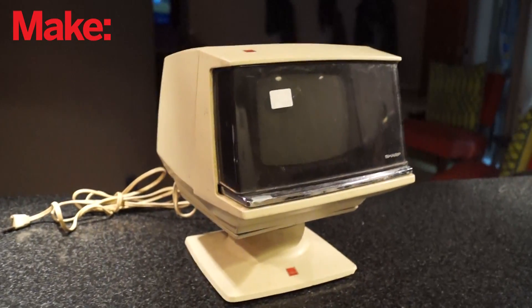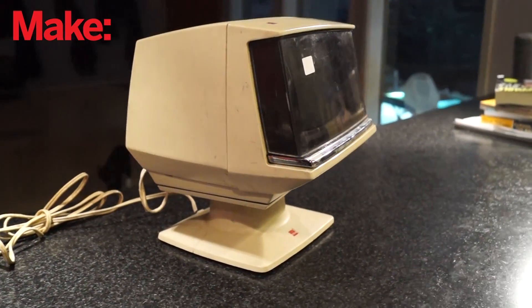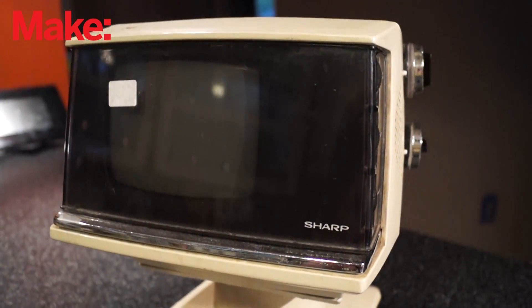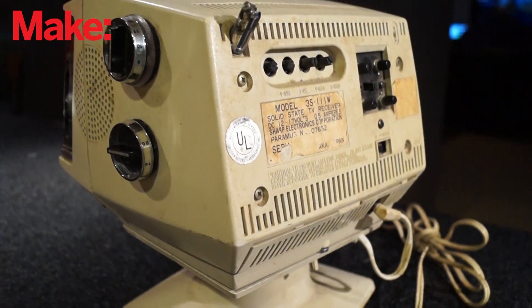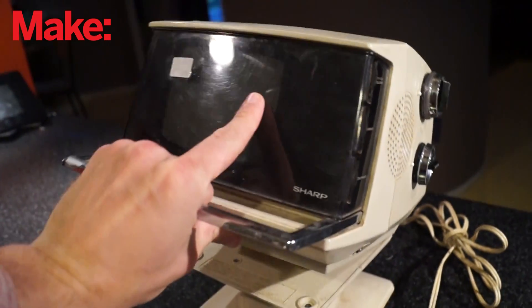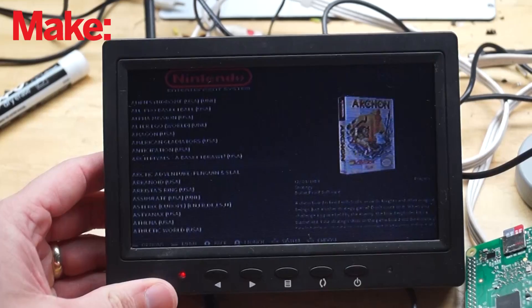I picked up this retro television the other day — it's just a tiny little portable thing, but I thought it would be perfect as a little game console with a Raspberry Pi. On the rare occasion that I feel like playing video games, my TV is always busy. Oh, and it has this really cool little handle that pops out that lets you pick it up and carry it around. I just thought that was too neat to pass up.